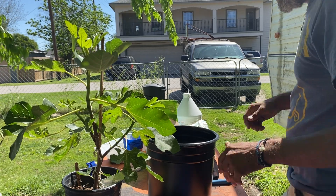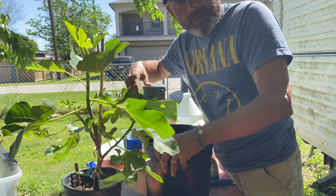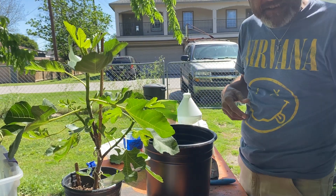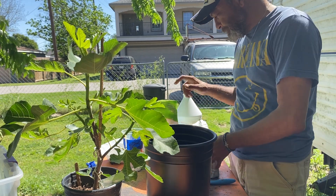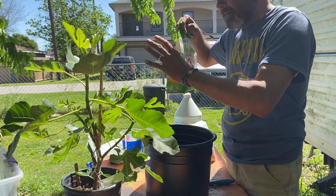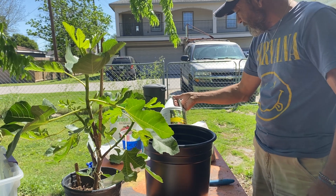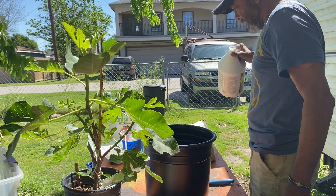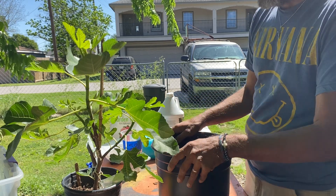This is part two of my favorite way of propagating figs. Since I got fat fingers and pushed the wrong button, I've already mixed up my pot mix. I did not however mix up my fish solution — I'll be doing that anyway.